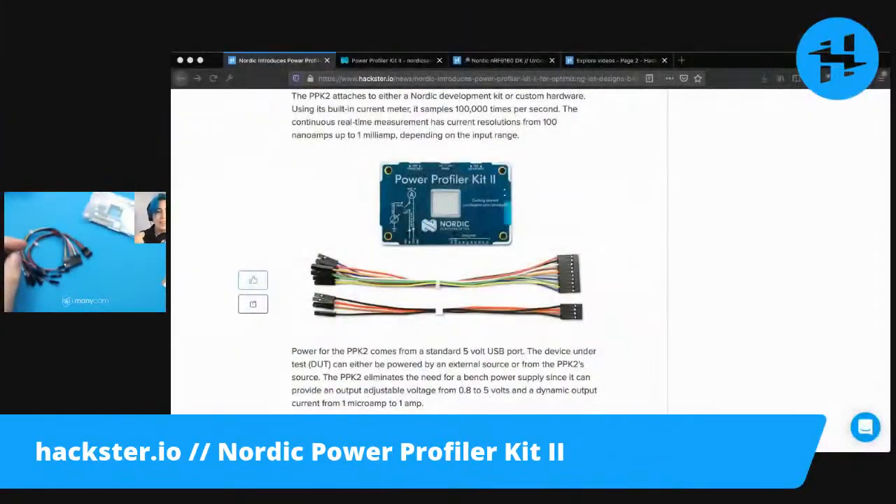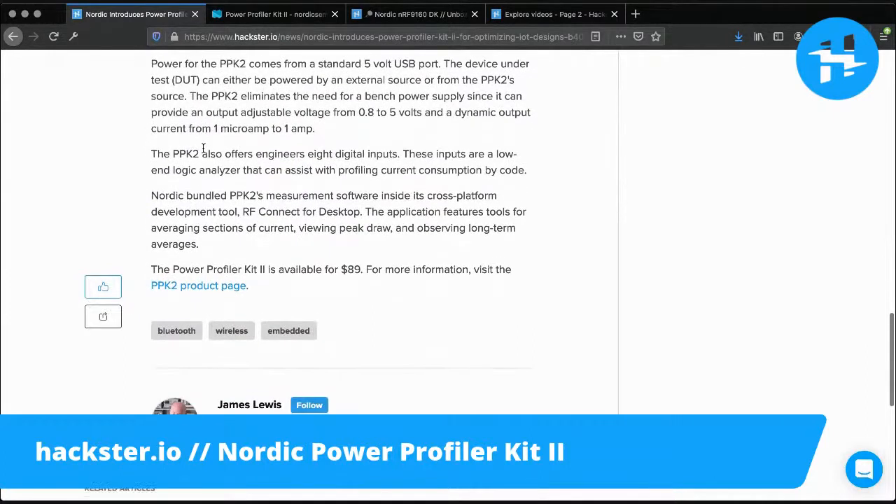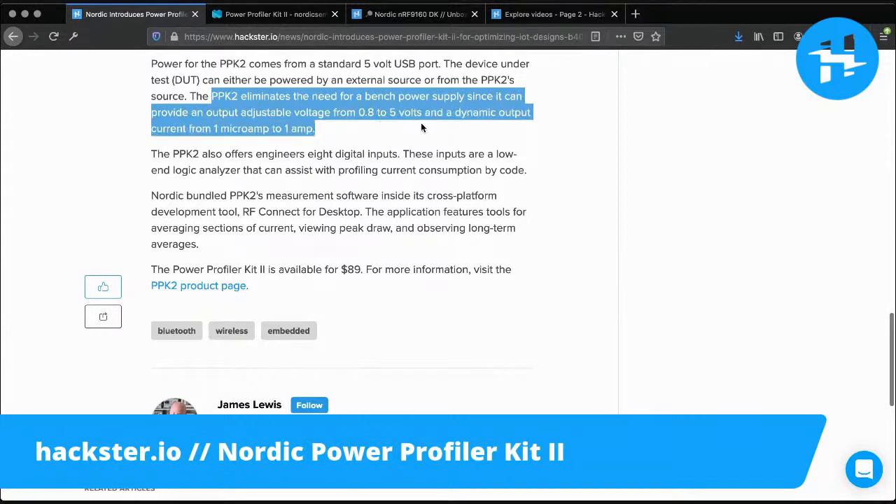Enough nerdery. Let's get to the documentation. We have our blog post here at hackster.io slash news. You can read about the power: it comes from a standard 5-volt USB port. It eliminates the need for a bench power supply, since it can provide an output adjustable voltage from 0.8 to 5 volts, and a dynamic output current from 1 microamp to 1 amp. So that's exciting.